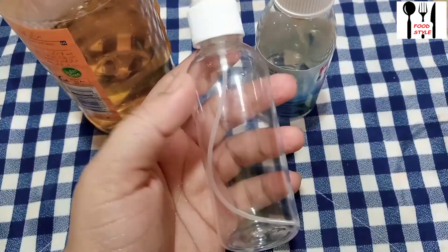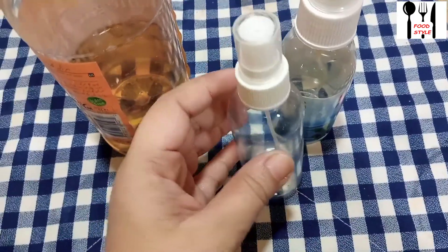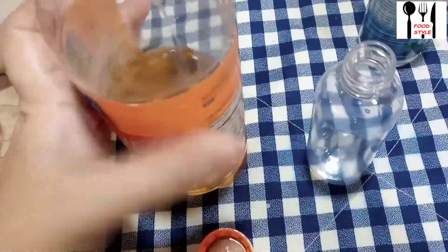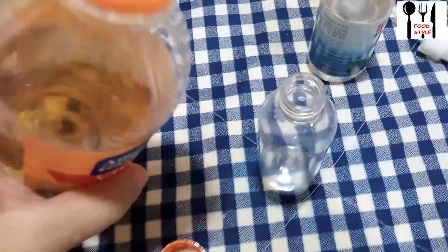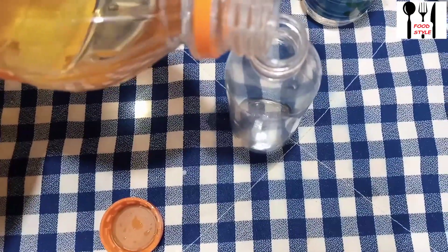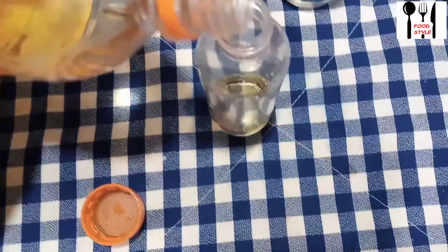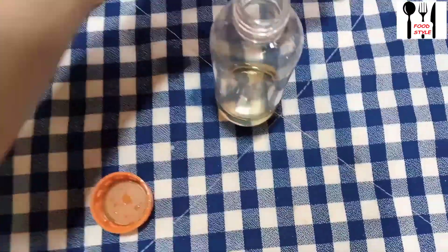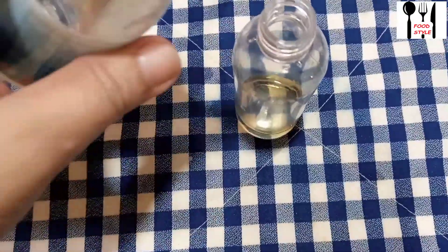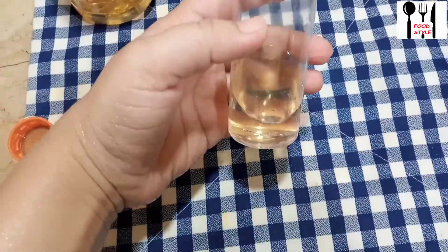To keep the skin fresh, I am sharing a remedy here. I have taken apple cider vinegar, arq-e-gulab (rose water), and an empty spray bottle. I will add some water — adding 2-3 parts of water to the mixture.